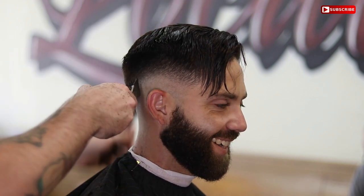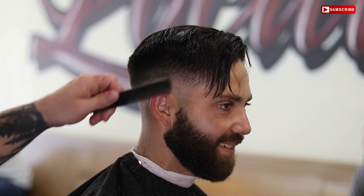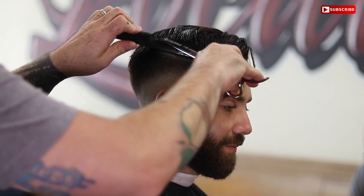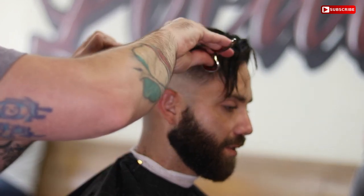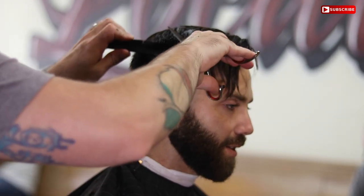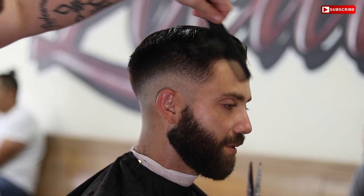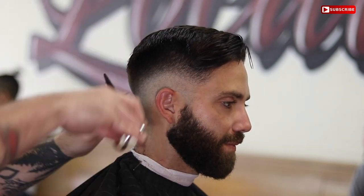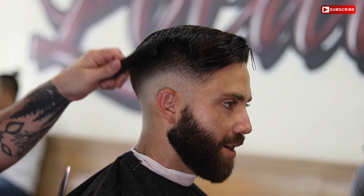Right here you can see I'm using my clippers just to get rid of some of the bulk. I highly recommend that you detail the heck out of your haircuts — it will make your clients feel like they are getting their money's worth. Make sure you're going in, detailing, and spending the time they paid for on their haircut. If you finish early, don't just kick them out of the chair. Go back, check your haircut, look in the mirror, make sure there are no lines, and really detail.